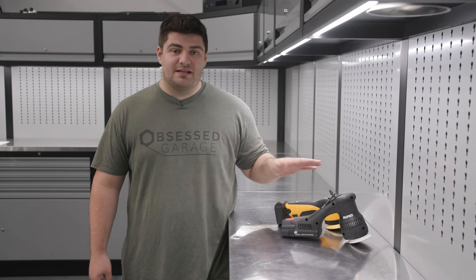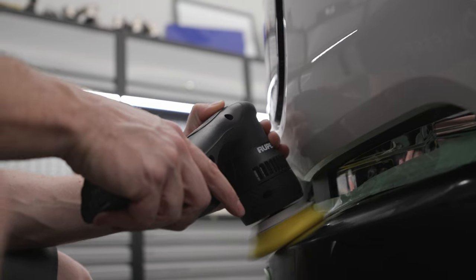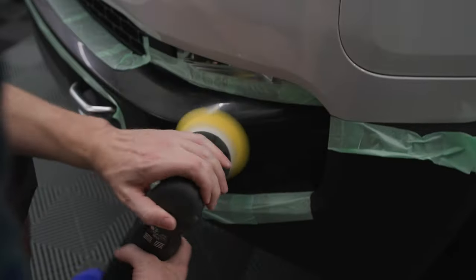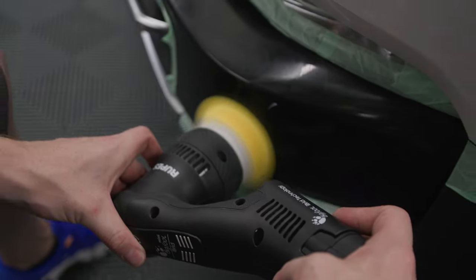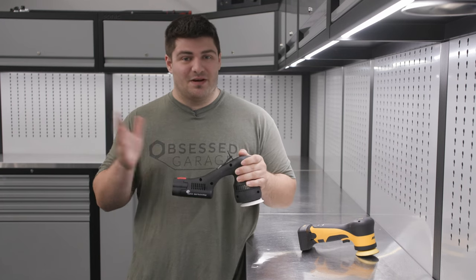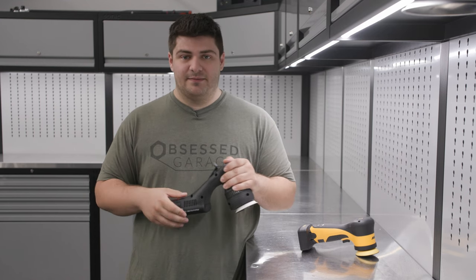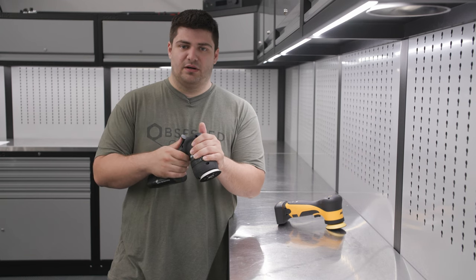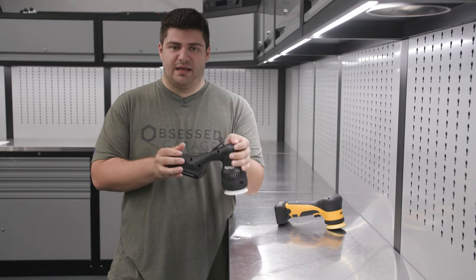Even though the Mirka is the best polisher right now, the HLR still certainly has its place in the detailing world. It has great power, we don't find it bogging down very much, and the ergonomics are phenomenal so you can find yourself polishing for a lot longer than you normally would. Even though it's not the best, it's still really good and much better than a lot of entry level polishers like the Griots or even lower ones. You can hear from the machine that it is a little bit more crunchy than the Mirka, but it doesn't feel bad in the hands.